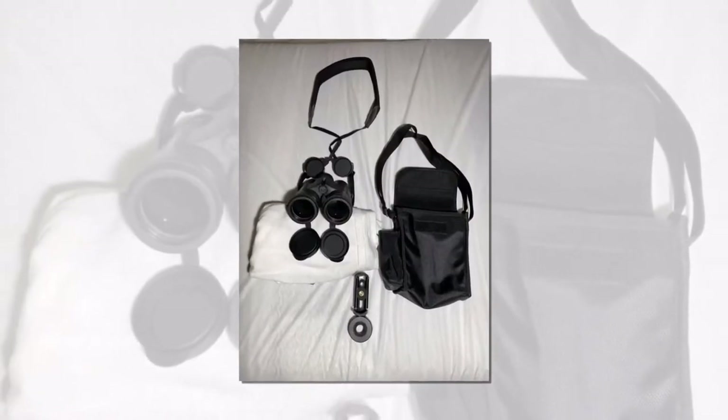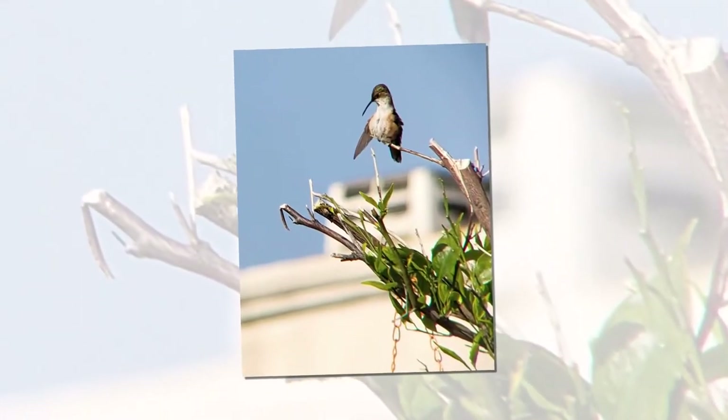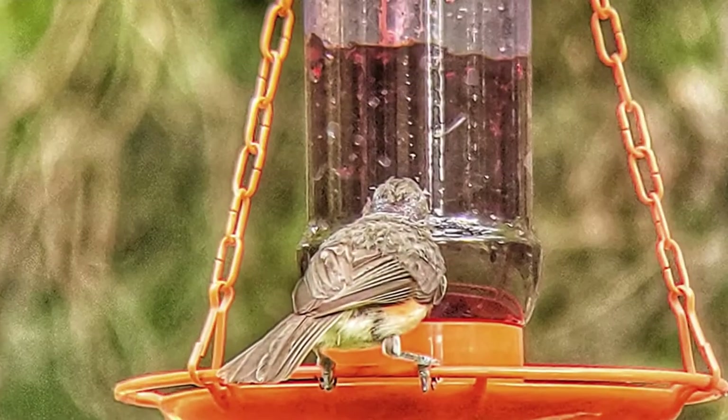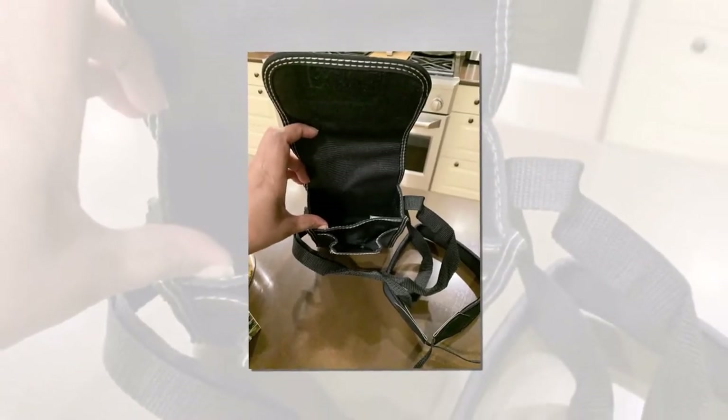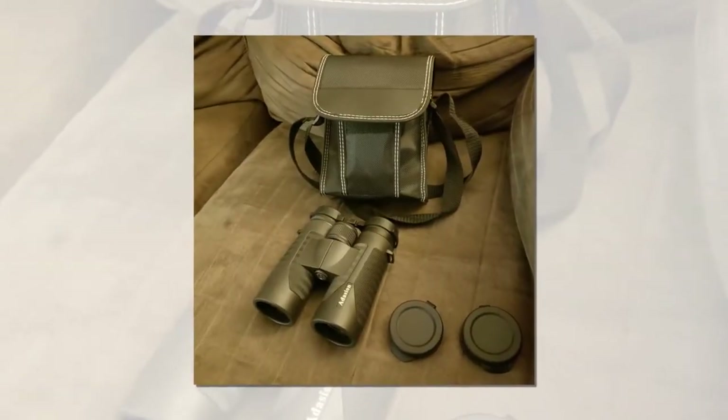A minor drawback is that the instruction manual is difficult to read. Overall, great binoculars with excellent clarity, easy to use, and includes a sturdy carrying case, lens caps, instructions, and a camera adapter which attaches easily for taking pictures.